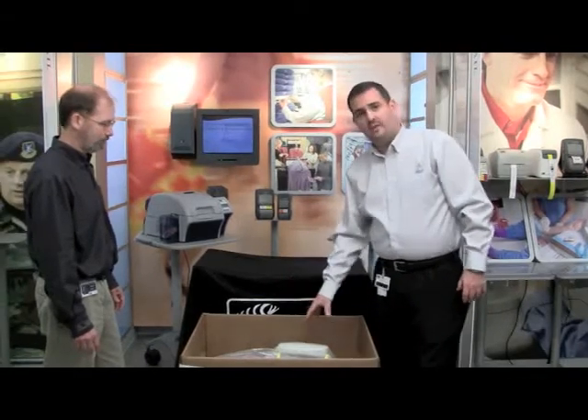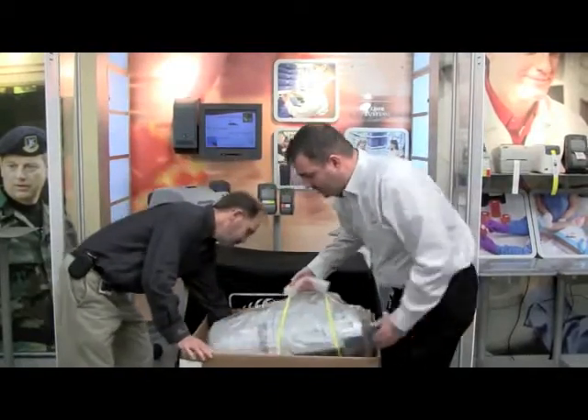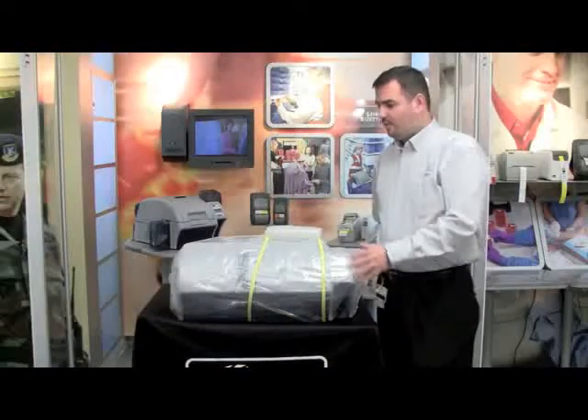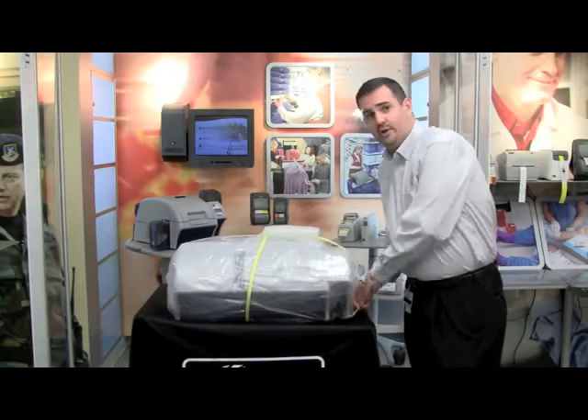The printer is packaged with a handle, so one person needs to grab the handle and lift the printer up out of the box. Once the printer is out, the other person will just help steady it and set it onto the table. Now that we have the printer out of the box, we need to remove the carrying strap.